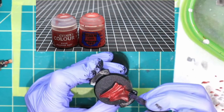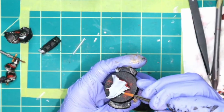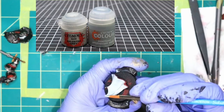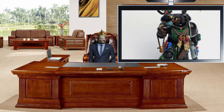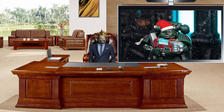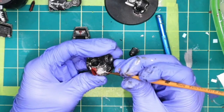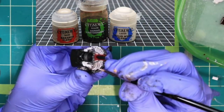For the cloaks, use Khorne Red followed by highlights of Wazdakka Red and more Squig Orange. If the cloak is white — and we all know GW's white paints are usually terrible — use Celestra Gray, hit it with some Apothecary White contrast, then hit the raised areas again with Celestra Gray. If you want to do a green cloak, just make sure you don't have a lot of red on the model, or you risk making a Dark Angel successor chapter that only appears in December.